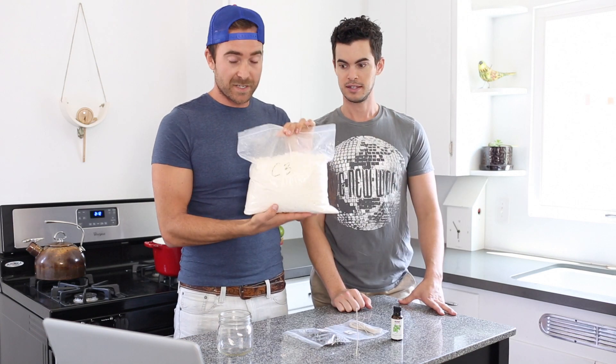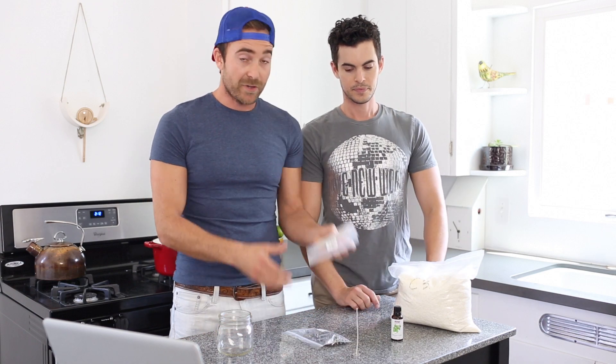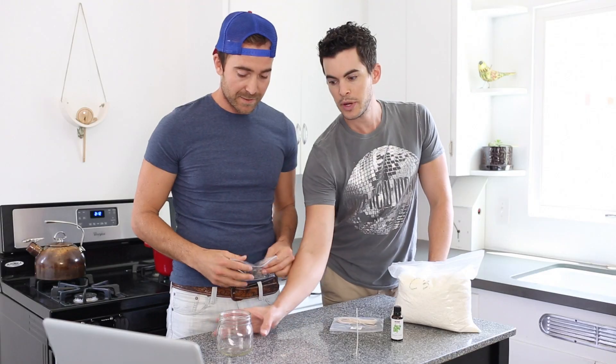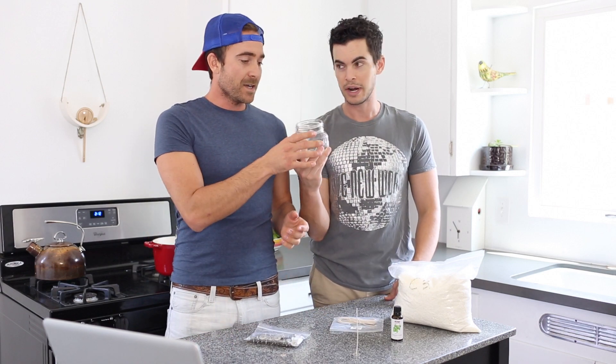Wax — this is 100% soy. You can go to a local craft store, a candle store, or of course Amazon because they have everything. You have wicks, and then you have wick clips, which sort of weight the wick down in the candle holder. And then we also need whatever jar — today we're using a mason jar. These are so inexpensive at Target or anywhere.